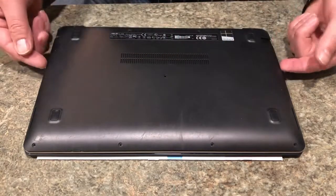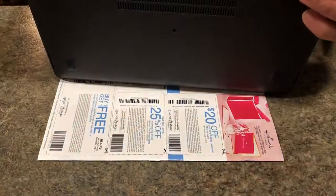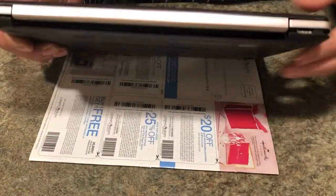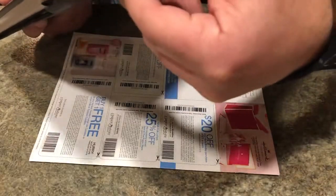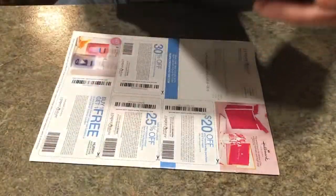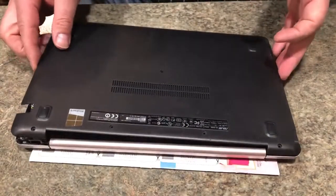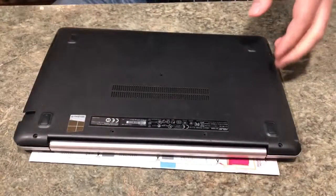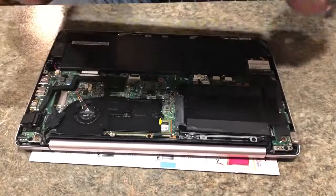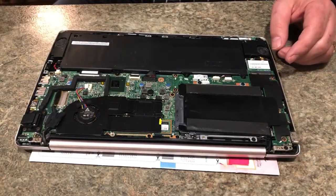I suggest you take these screws and put them aside. Once you have the screws removed, what I was able to do is just pop off the corner and then work my way around, and it just ends up disconnecting the base from the laptop. Remember those nine screws are all different styles — the four in the front are smaller than the four in the back, and the one screw in the middle is longer than all the others.